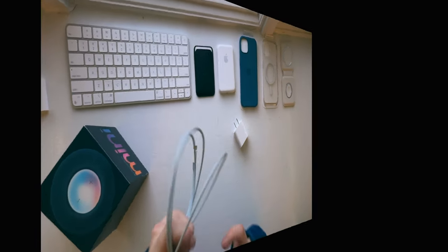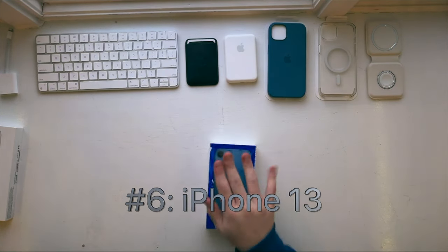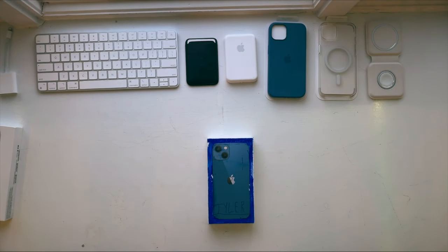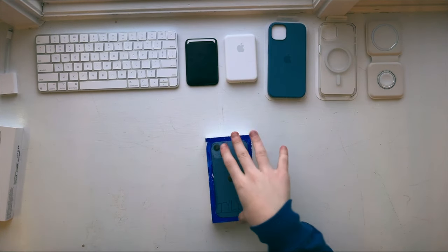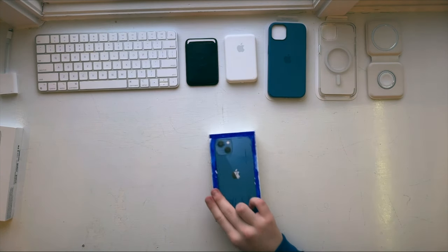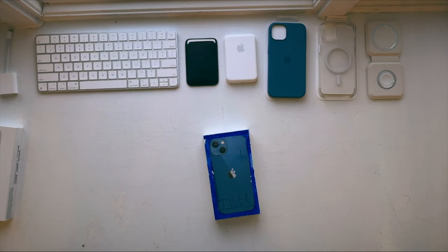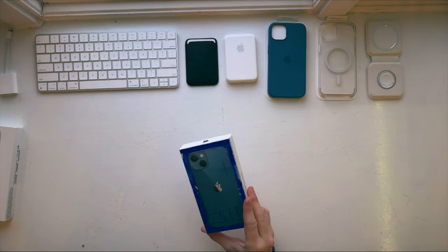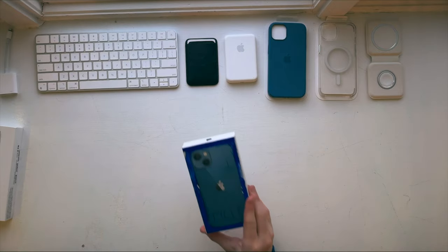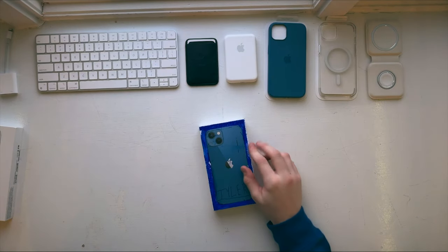Going on to the next one, we have the iPhone — which is one of the most important devices in my life. I'm actually using it to record right now, which is why it's not in the box. I also vandalized the box a little with some blue Sharpie, but we're not going to talk about that. It's the iPhone 13 in blue — I absolutely love this color, again with the blue theme. I love the iPhone; it is absolutely amazing and a very important device. It just allows me to do so many things, and the integration is absolutely amazing.